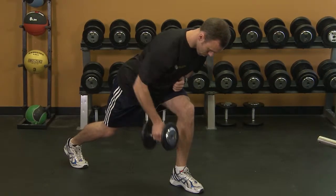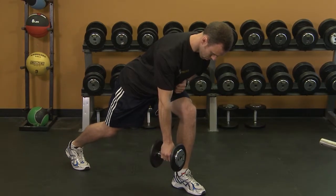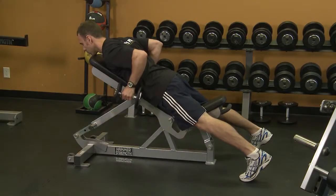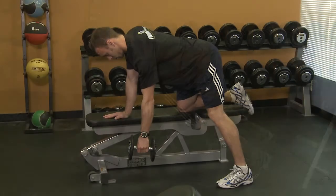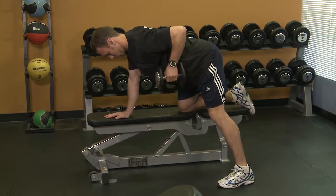Using one arm in a lunge position is a unilateral variation of this movement. If you have problems keeping the back straight, you can always use a bench. Using a bench allows you to focus on heavier weight while still maintaining good technique, as your body is supported. This can be done for the single arm variation as well.